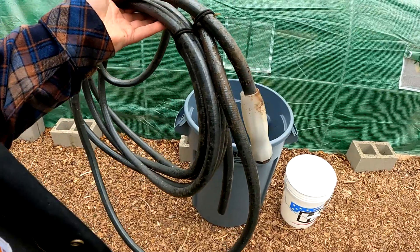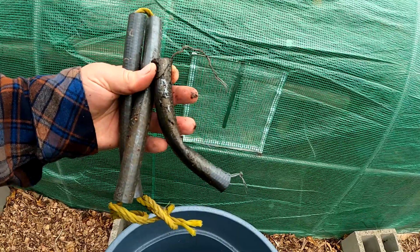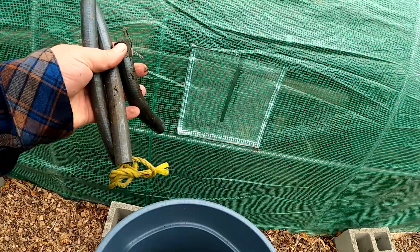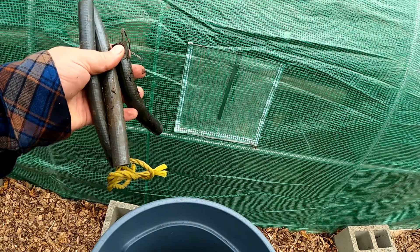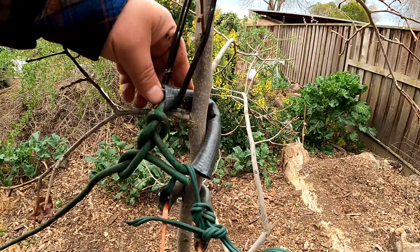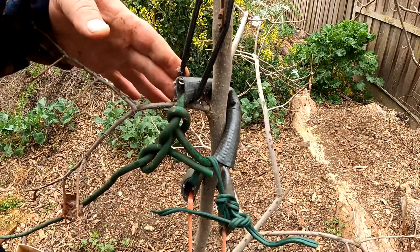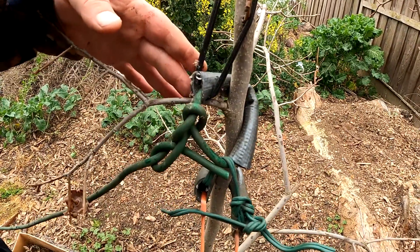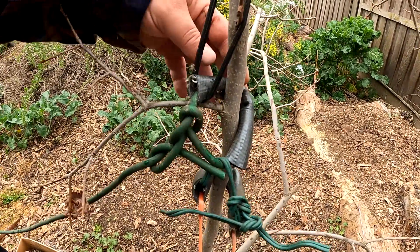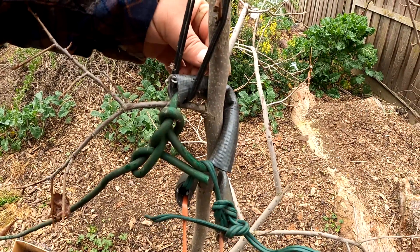There are so many ways you can utilize an old hose in the garden. One way I like to use them is to cut small sections and run through some wire, rope, or cable, and use them as plant ties to help straighten up plants. As you can see, I've done this on my persimmon tree to get it straightened up. This lets you create a support system where the hose protects the tree — the smaller diameter material can actually cut into the bark. At times the tree will even grow around it, which can be very damaging.